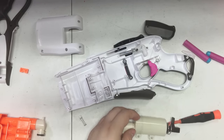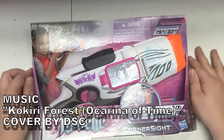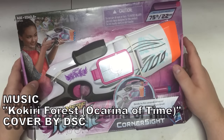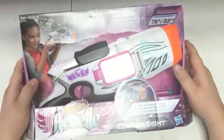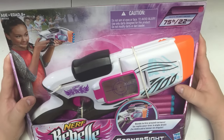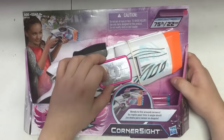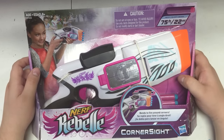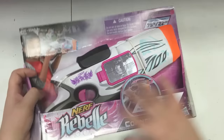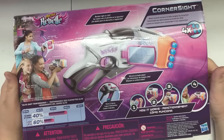Here's something I was probably the only person excited for - the Nerf Rebelle Corner Sight. Why am I excited for this? Well, it looks cool in my opinion. There's obviously the usefulness of shooting around corners, although you can guess how useful these little mirrors are gonna be for that, but it just looks cool - the silhouette of the blaster looks good, and sometimes that's all that matters to me.